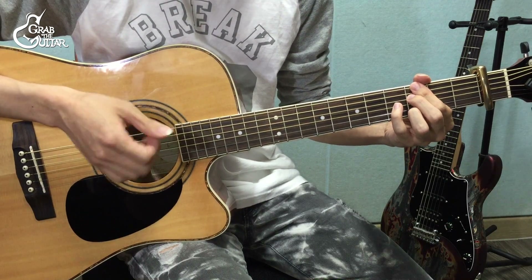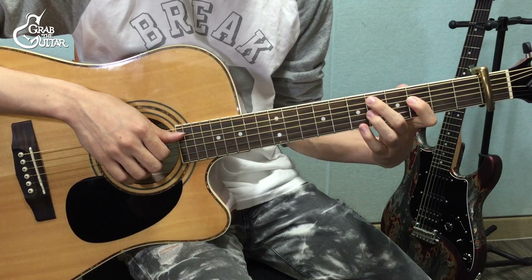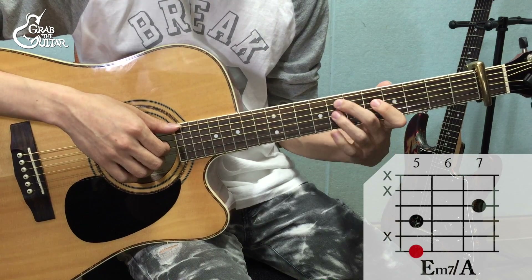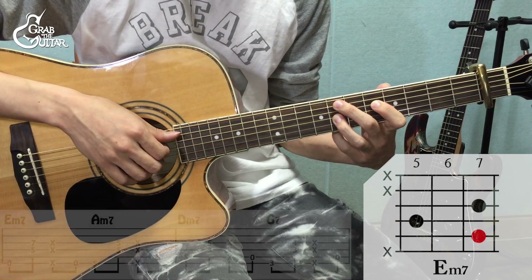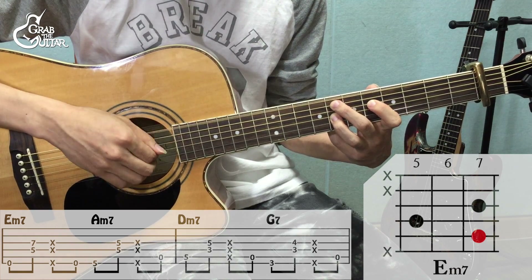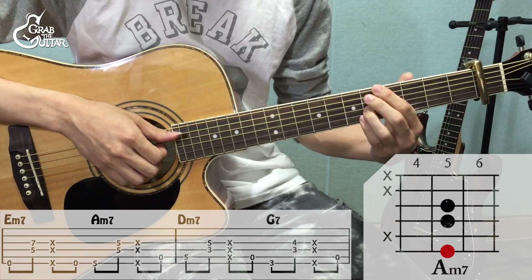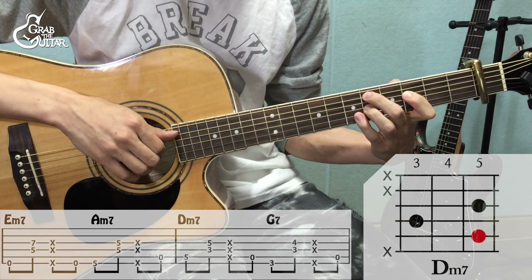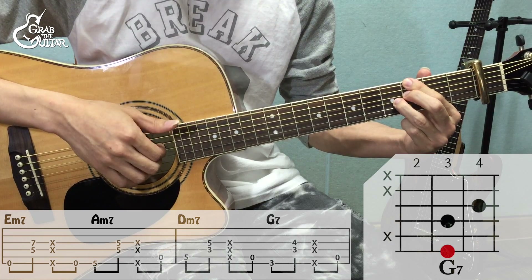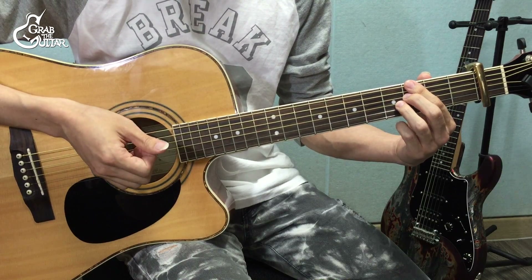다음은 C 파트인데요. A 파트·B 파트 진행을 조금씩 섞어서 연주하는 거라고 보시면 됩니다. C 파트에서 코드 루트, 그러니까 엄지로 연주하시는 걸 다음 코드 넘어가기 전에 한 번 더 쳐주시는 거예요. E마이너세븐 코드를 잡은 상태에서 6번 줄 엄지로, 다음 3·4번 줄 컷팅하시고 6번 줄을 한 번 더 쳐줍니다. A마이너세븐에서 6번 줄, 3·4번 줄 컷팅 후 5번 줄. D마이너세븐에서 5번 줄, 3·4번 줄 컷팅 후 5번 줄. G7에서 6번 줄, 3·4번 줄 컷팅 후 5번 줄. 이 순서로 8마디 연주하시면 C 파트는 끝입니다.